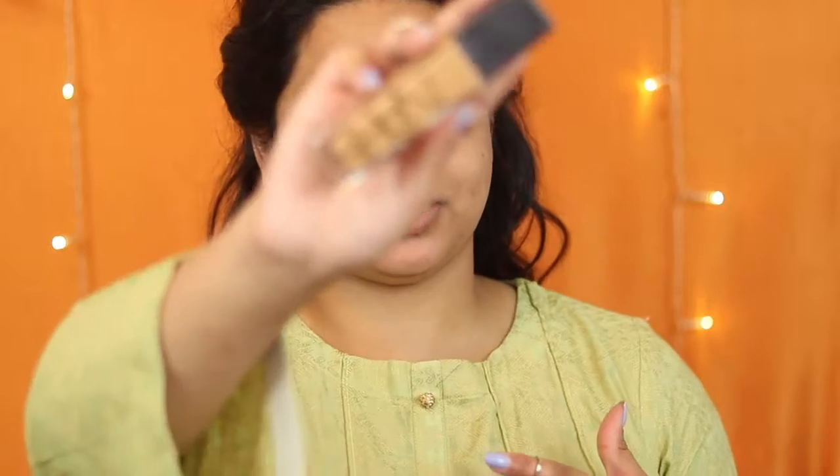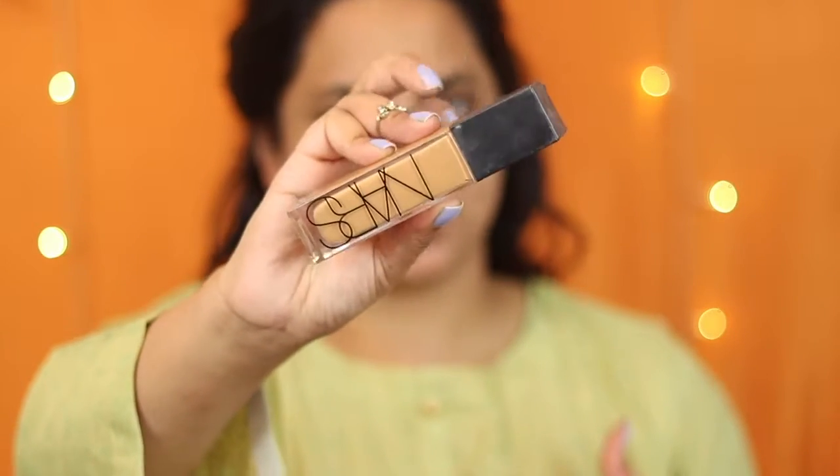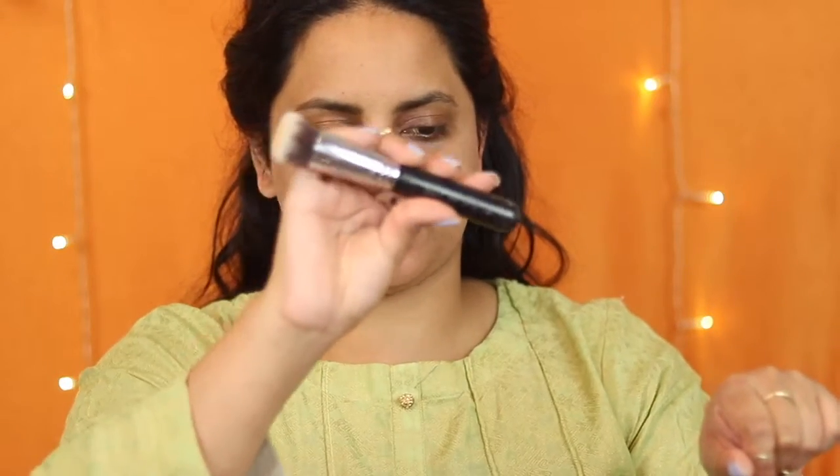Next I'm going to go in with foundation. My favorite for party wear is the NARS Natural Radiant Longwear Foundation in the shade Syracuse. I like to apply this by pumping it on the back of my hand and then going in with a brush — this is a Sigma Round Kabuki brush, the F82. I like to smear it into my hands and then work it onto my face; that's how I get the best finish. Once the foundation's on, I'm just going to pounce it around with a beauty blender to make sure everything's blended in.